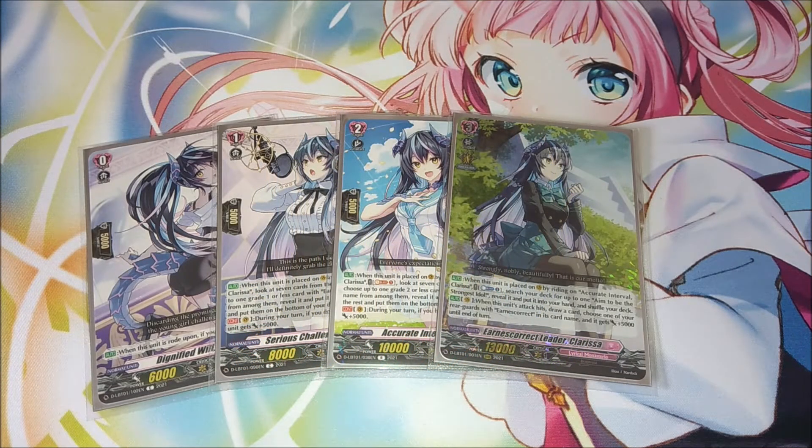Hey, what's up guys, Gaurdian here coming at you with a deck profile on my Lyrical Monasterio Clarissa deck. Clarissa got some new support from Lyrical Set 2. I built this deck from Lyrical Set 1 and didn't do a video on it originally — Clarissa is not that hard of a deck to build so I didn't feel motivated enough. But I did want to make a video because it got some new support which adds a little bit and gives the deck some new tools to play a bit better.